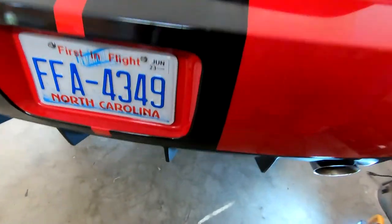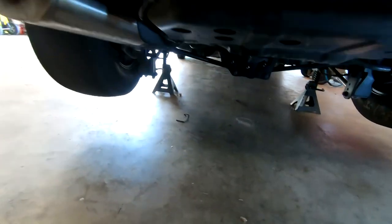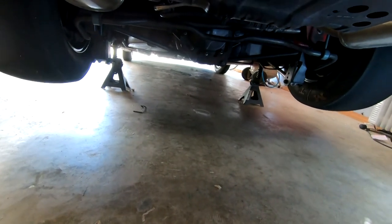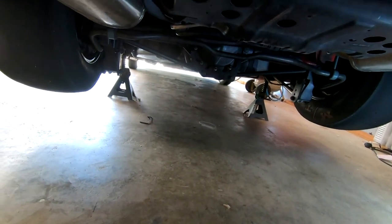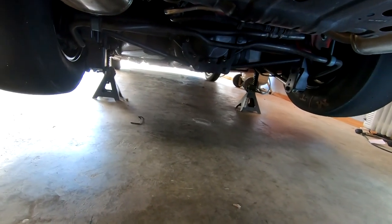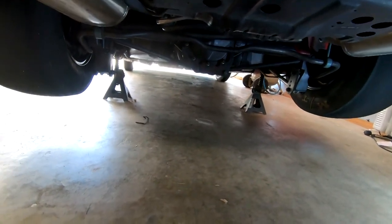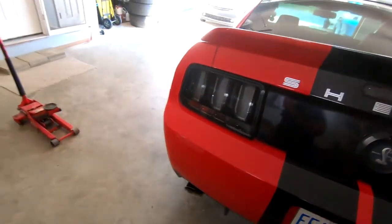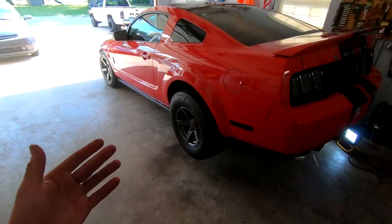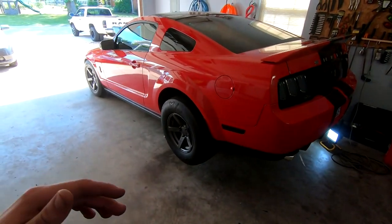A couple of things that will be different on mine versus yours, depending on your setup. I have an Eden TrueTrak differential in here, so getting my axles out is pretty simple. To get yours out it's going to be a little different — you'll need to google a video on how to remove your particular axles from your differential housing. It's going to be pretty easy and straightforward, just a little time consuming. Without further ado, let's hop into it.